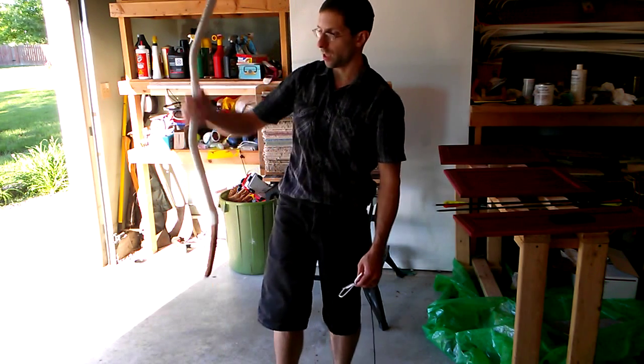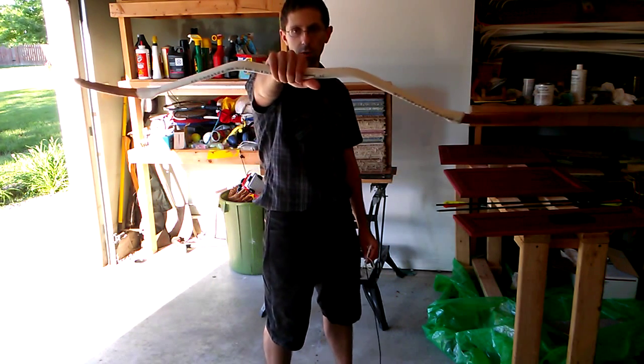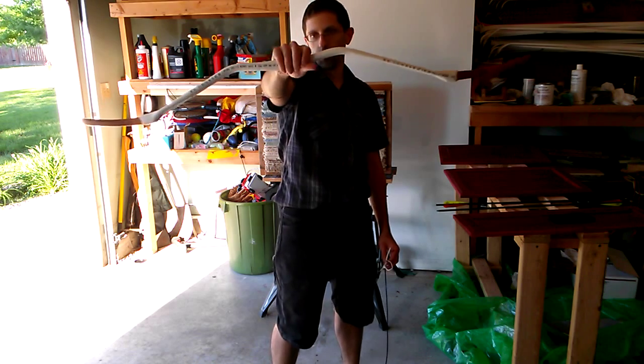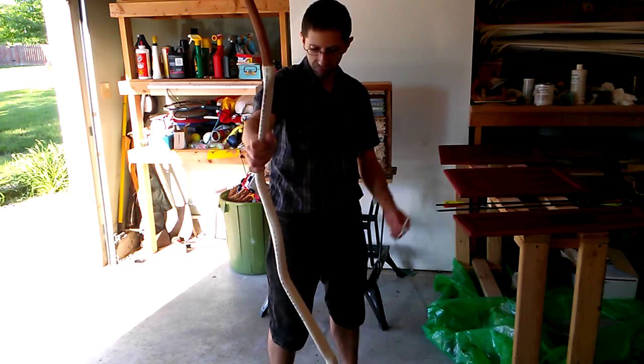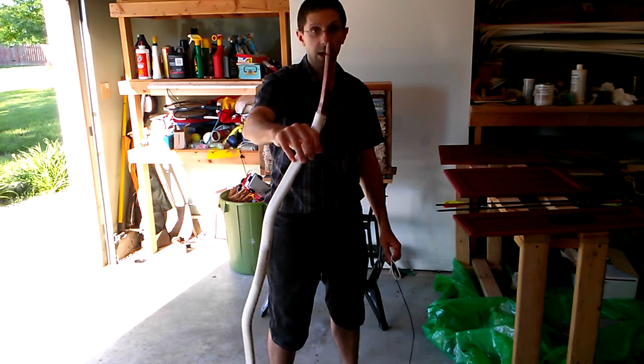So what I have here is the light major bow that I'm working on for somebody. Right now it's unstrung — this is how you just find it sitting in the corner, in a box, whatever.